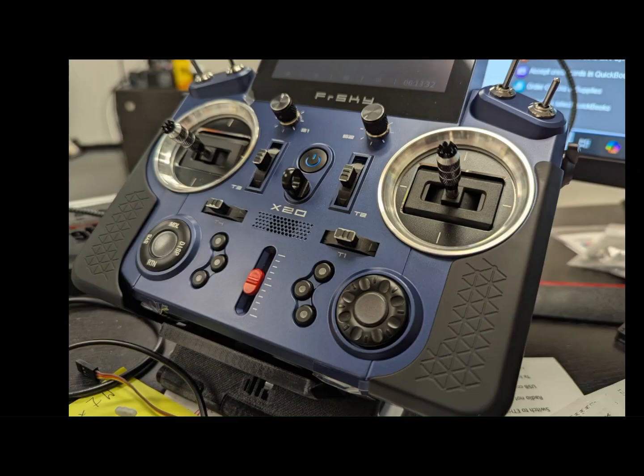Hey everybody, this is FreeSkySteve. Welcome back to the channel. Today is a quick tip video. We're going to discuss what those things are next to that red slider in the center of this radio. That's actually pot three — not really a slider, but I call it a sliding pot. To the left and the right there are these six buttons, and from time to time people may wonder what they do and why they're on your transmitter.